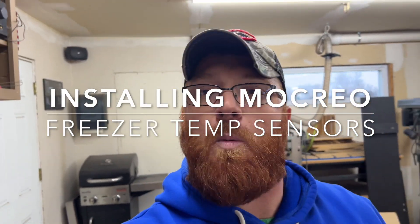Hey everybody, Mike here. Welcome back to the channel. So it's a quick project today — at least I hope it's going to be quick. In the last month, I've had my stand-up freezer in the house go down twice.